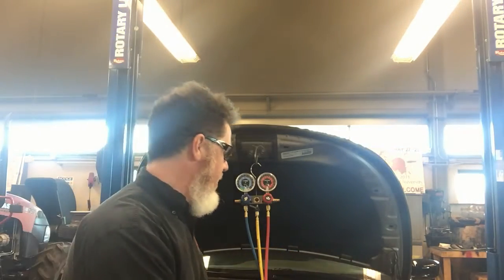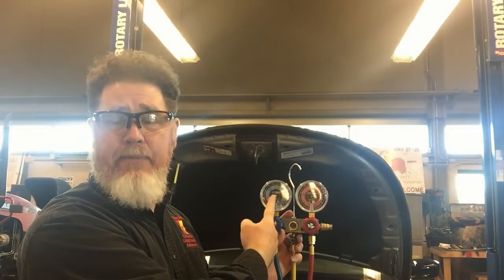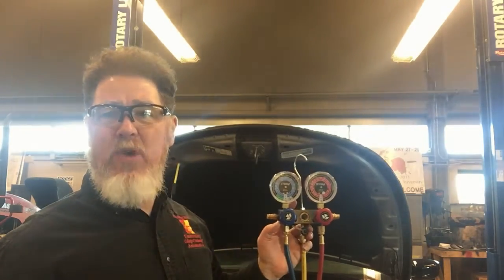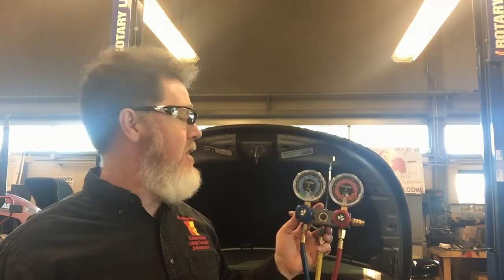When the compressor is not pumping at full capacity — only at half capacity — the gauge readings will reflect that. The less the compressor is pumping, the more the low side reading is going to be on the high side of normal, or even above normal. And then the high side is going to be on the low side of normal. Under this scenario, if this were not a variable displacement compressor and I saw these gauge readings with the vehicle fully warmed up, I would think I possibly have a weak compressor.